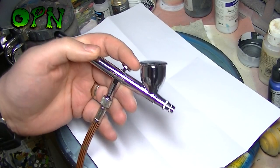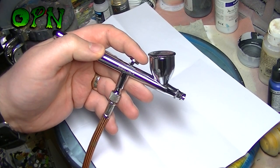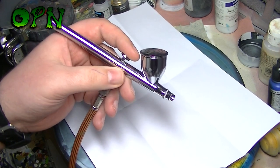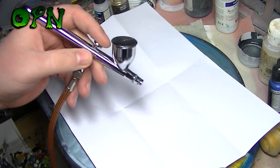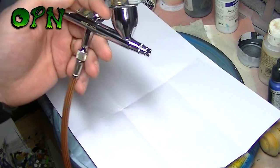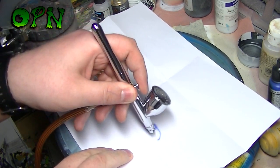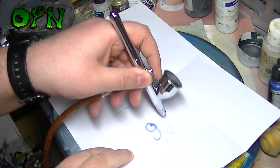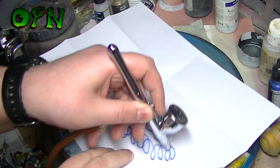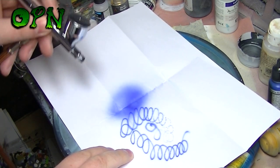I've hooked up the airbrush to my compressor and placed some acrylic paint into the airbrush cup. I'm now going to spray the Iwata Revolution CR on some paper to see what spray patterns we can get. I'm spraying at 20 psi. You can see that I'm able to get fairly fine lines out of this airbrush, but also really wide spray patterns.